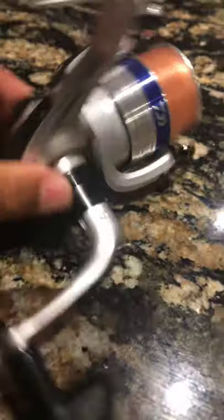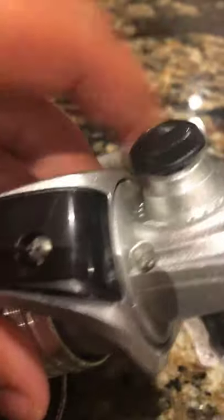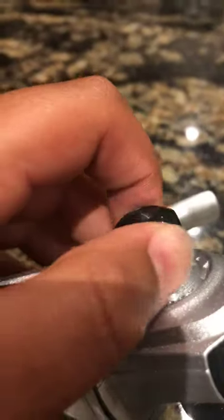Okay, so this is what you're going to do right here. If you want to put it on left-handed, you screw that off. Right here — I'm sorry if I'm cutting stuff off. Alright, see, you take it off, flip it over, put that in there, then get this right here, put it in on the other side, then screw it in.